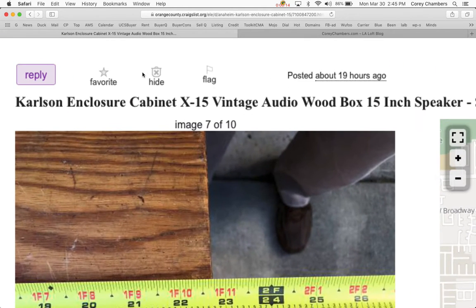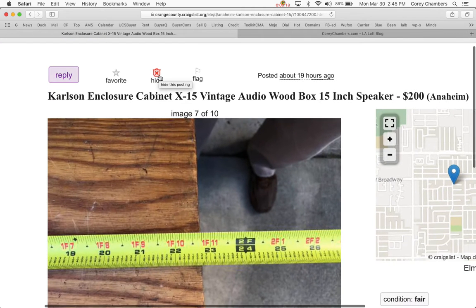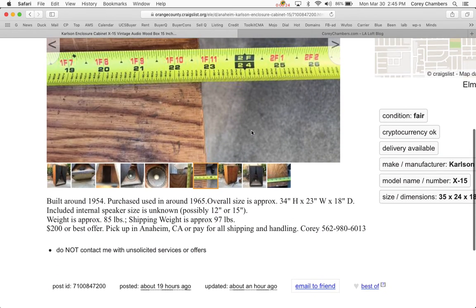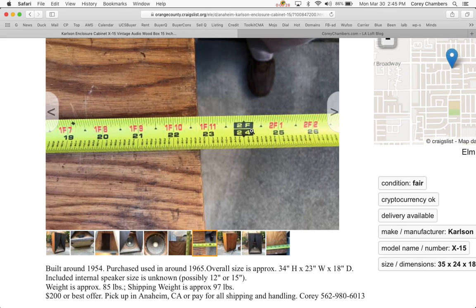Carlson Enclosure Cabinet X15 Vintage Audio Wood Box for 15-inch speakers. This is available for sale for $200 or less or more, depending on the situation. It could sell for one cent, it could sell for $2,000. I suspect it's going to be closer to $200 that it's going to sell for.